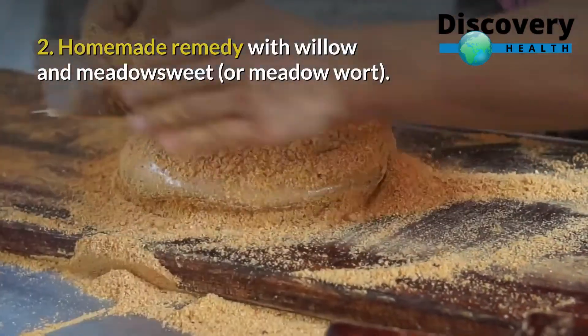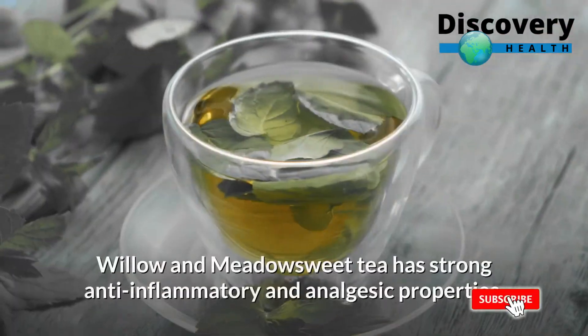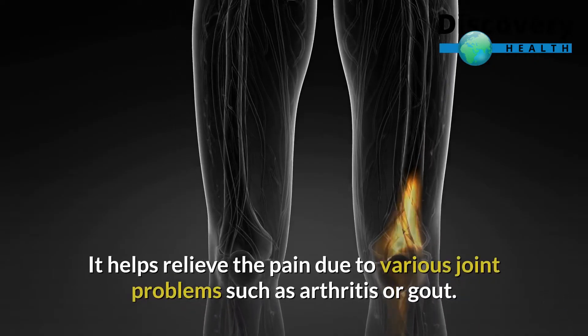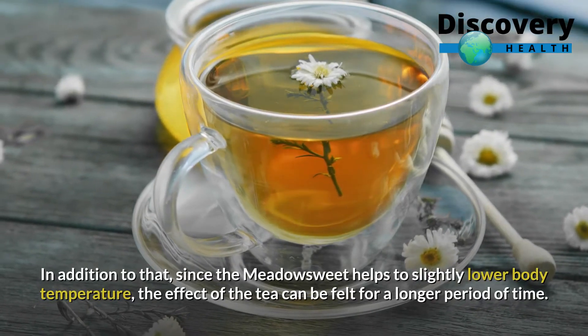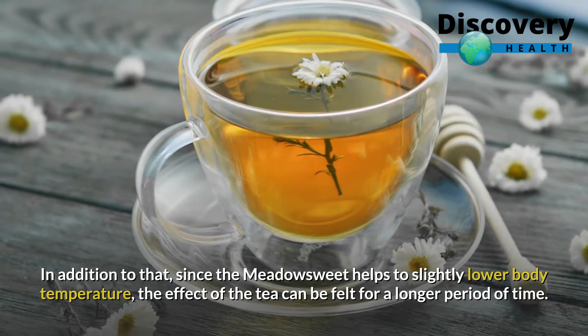Homemade Remedy with Willow and Meadowsweet, or Meadow Wort. Willow and Meadowsweet tea has strong anti-inflammatory and analgesic properties. It helps relieve pain due to various joint problems such as arthritis or gout. In addition to that, since the Meadowsweet helps to slightly lower body temperature, the effect of the tea can be felt for a longer period of time.